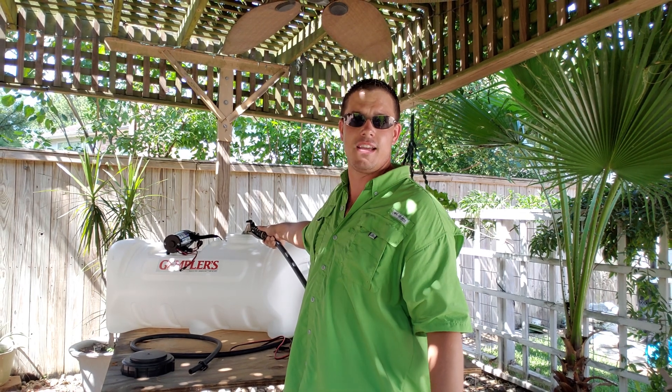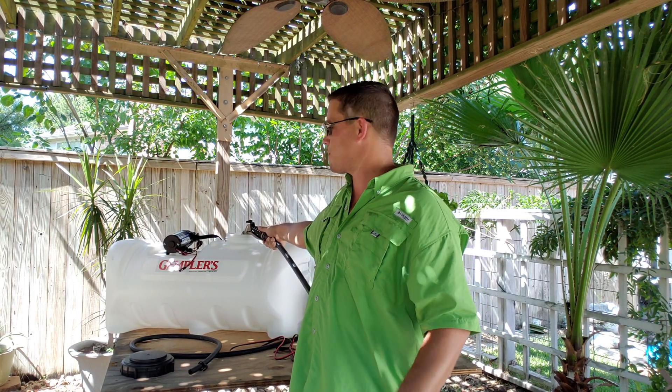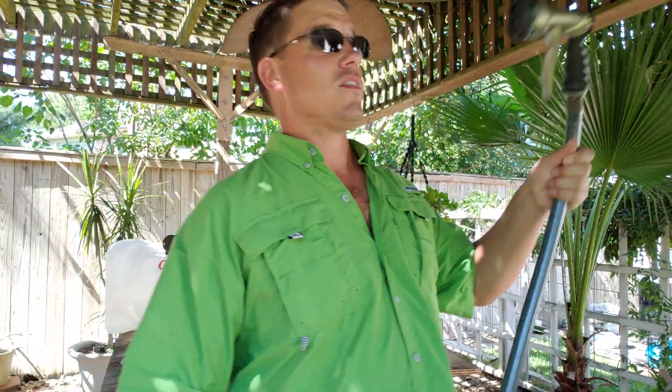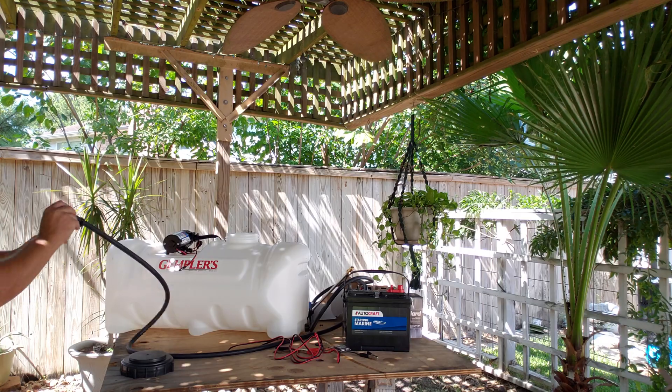All of my pressure washing and surface washing has been done out of a pressure washer. This is a whole new ballpark for me, and I'm hoping it'll open a lot of avenue streams and a lot of ways to make money. So let's go ahead and see what we've got.